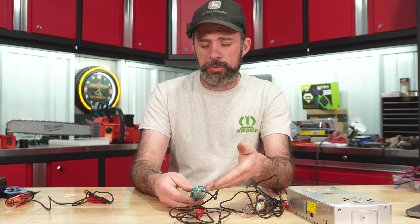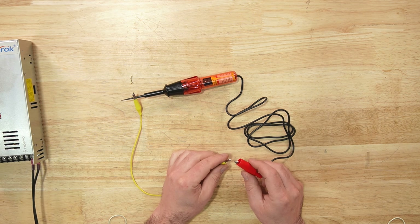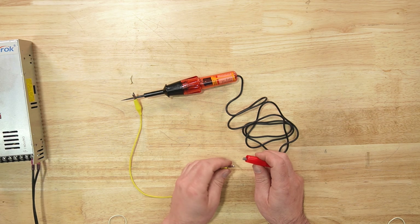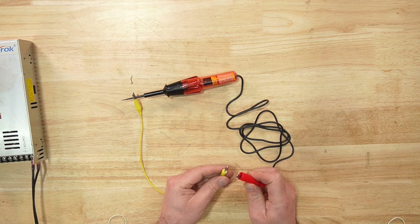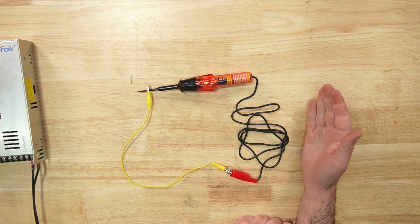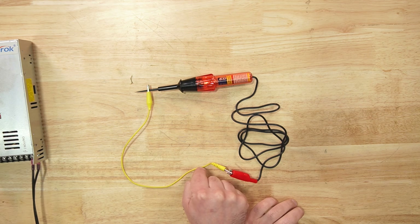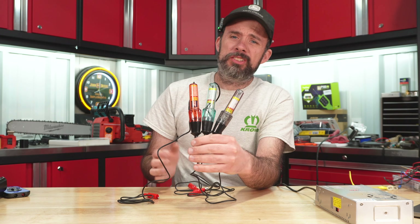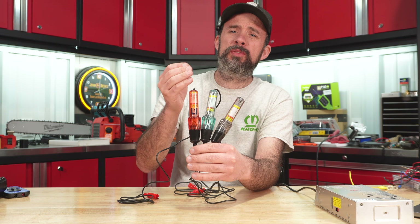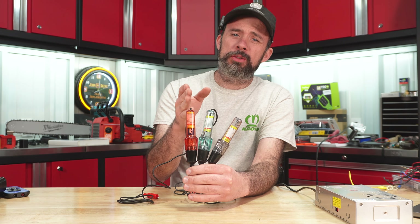The green one acts the same way but is for 18 to 36 volts. With the continuity checker, we have a small piece of wire and we're checking to make sure we can get power from one end to the other without a power supply. The light is lit up, but we don't know the voltage, nor do we know the resistance in this wire. These are cheap and can provide some information, but they can also lead you down the wrong path.